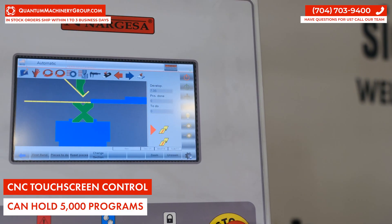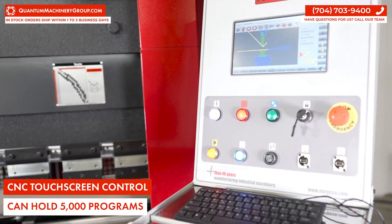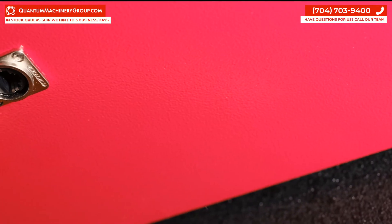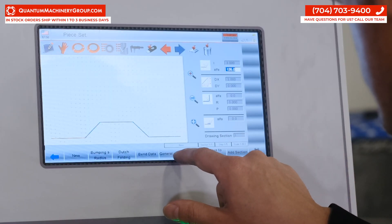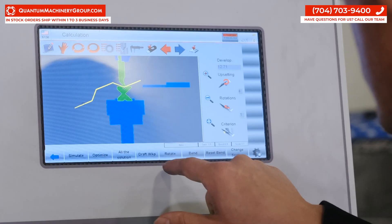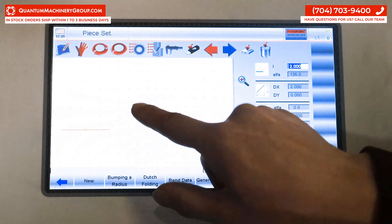Quick programming on the CNC screen makes it easy to train or be trained on this system. You can be bending in minutes after installation of the machine. It has an ethernet connection for remote access, so if any issues arise, a technician does not need to travel to the machine site. With the installed 10 inch touchscreen, users can design bends right on the machine without having to use standalone CAD software.